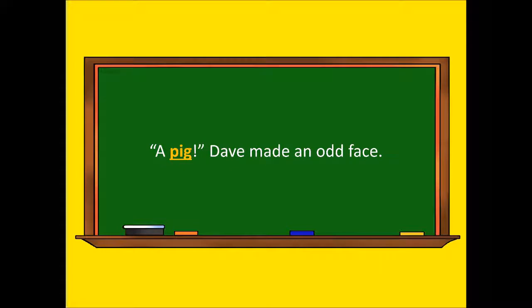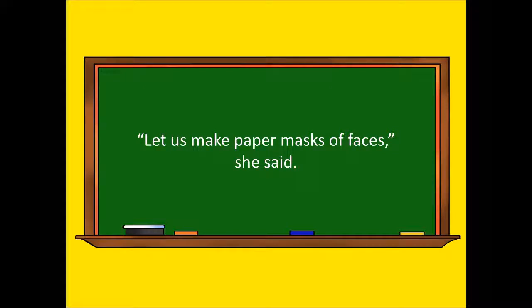A pig? Dave made an odd face. Grace went up on stage.